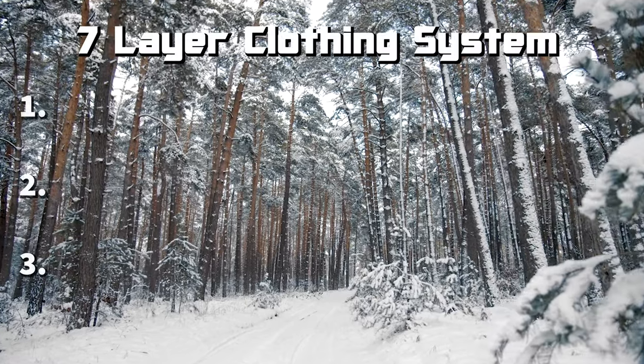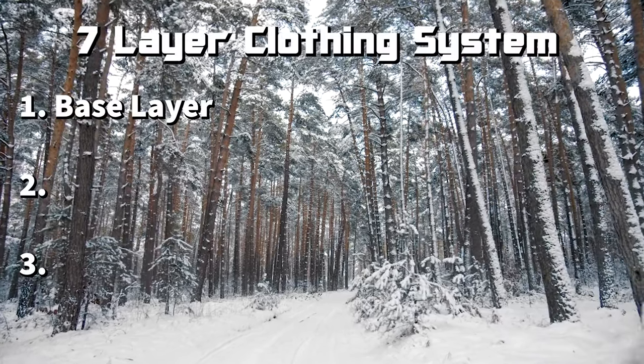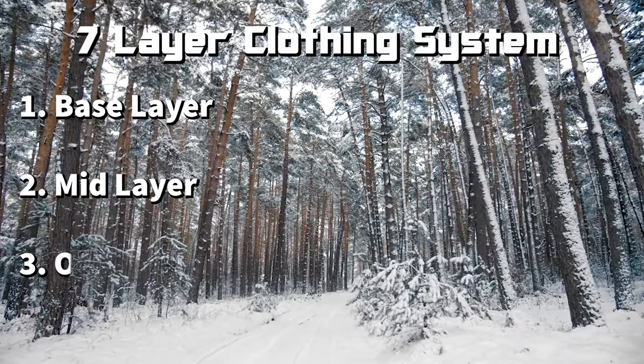Pushing moisture from the skin outward is one constant on every single layer. It's more pivotal the closer it is to the skin, but moisture removal continues all the way out to the outer layers, followed by insulation and waterproof weather protection as we move further outward. There's also a 7-layer system that is even more overcomplicated and overcommercialized.